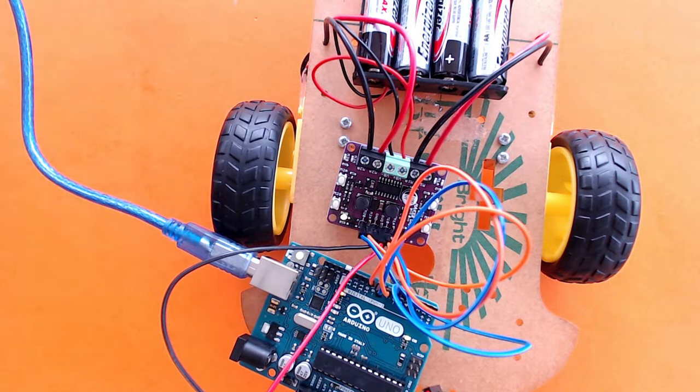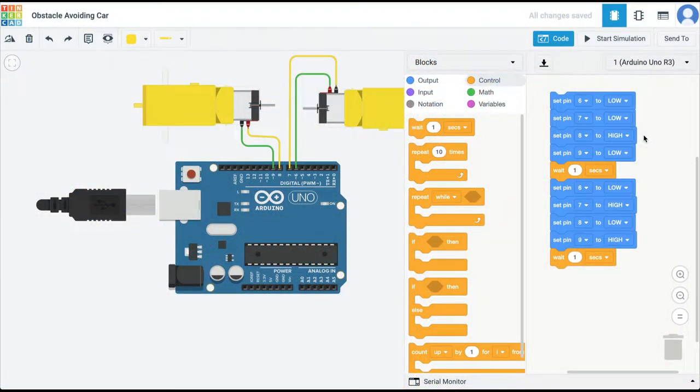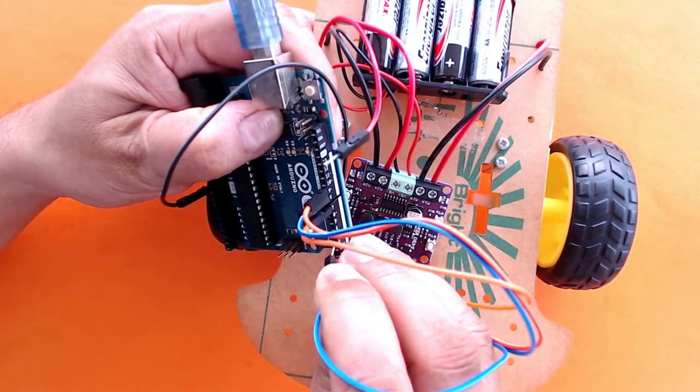The motor was rotating at a very high speed. If you want to slow it down, the way to do it is that if we attach the motors to regular digital pins there is not much we can do — we'd need a potentiometer or something like that. But if instead we attach the motors to PWM pins — pin numbers 3, 5, 6, 9, 10, or 11 — then using PWM we can control the speed of the motors. If you don't understand PWM or pulse width modulation, I have another video explaining this.